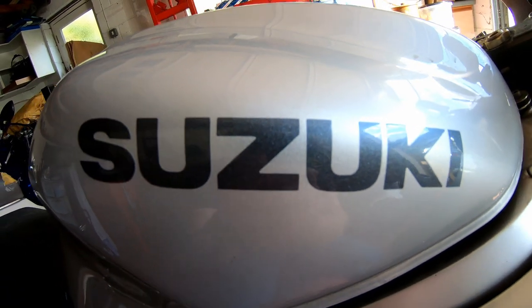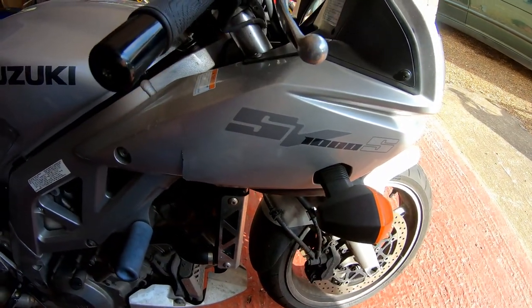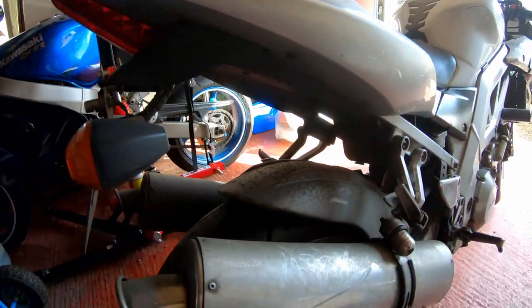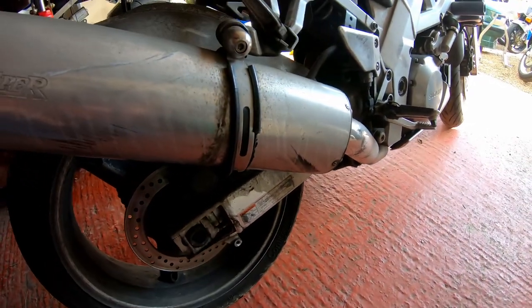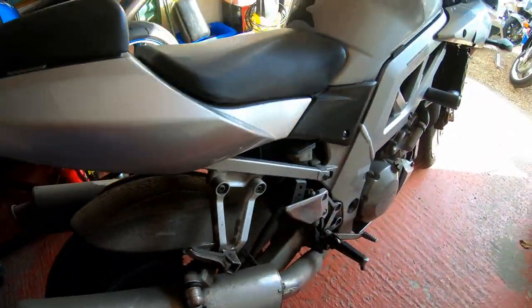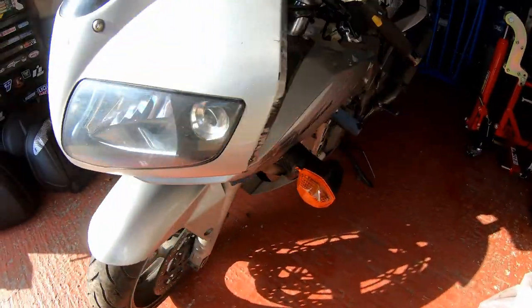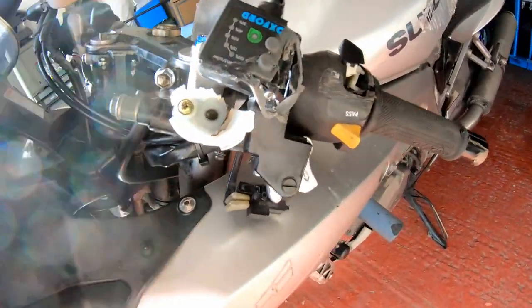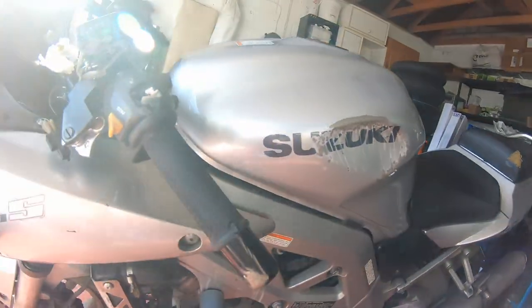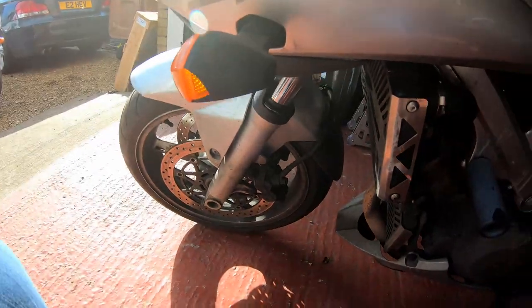The new purchase is this — the Suzuki SV1000S. Now this one is in a pretty sorry looking state. I bought this as salvage from an insurance company. As you can see, it's had a pretty hard life — it's looking a bit scuffed, dirty, and damaged. But this side is obviously worse. As you can see, it's had a bit of a tumble, and consequently that is what wrote it off.